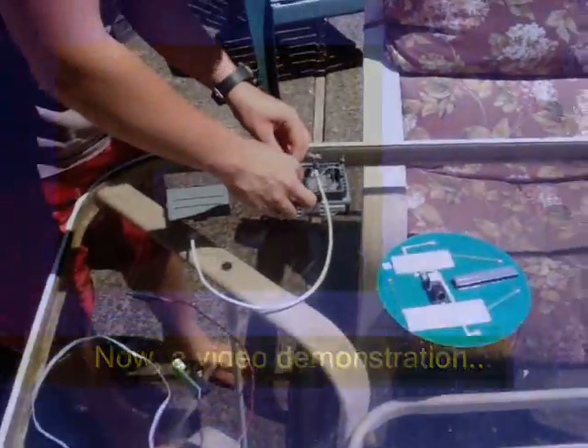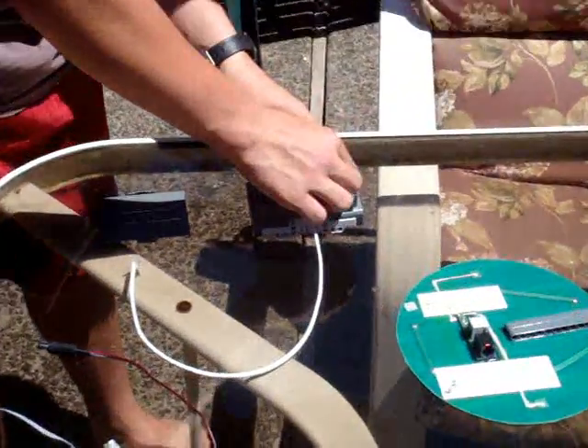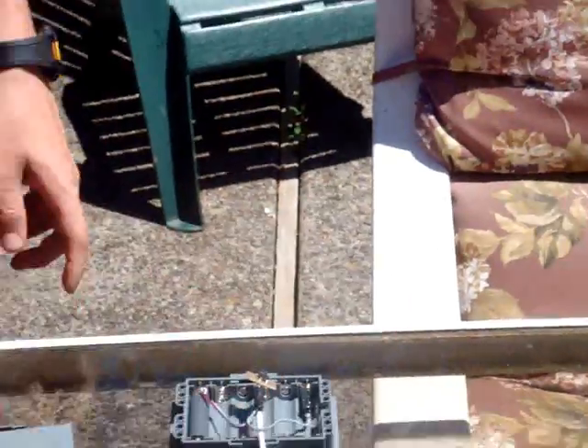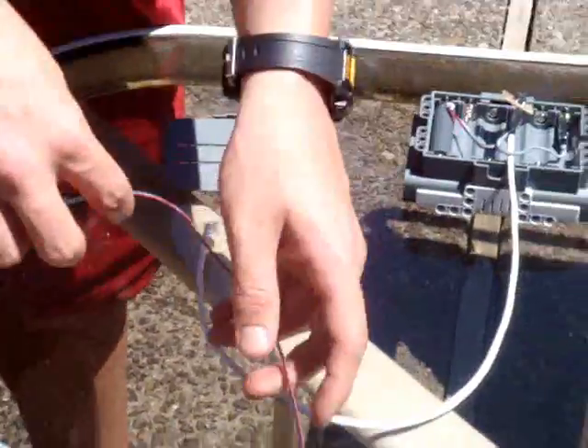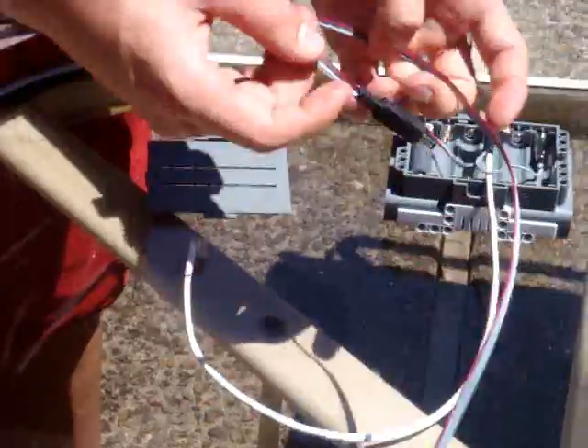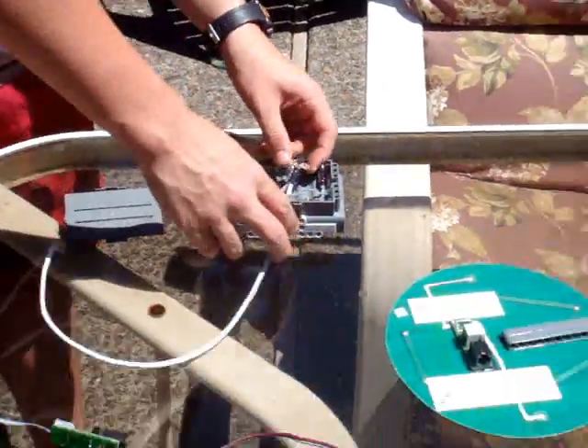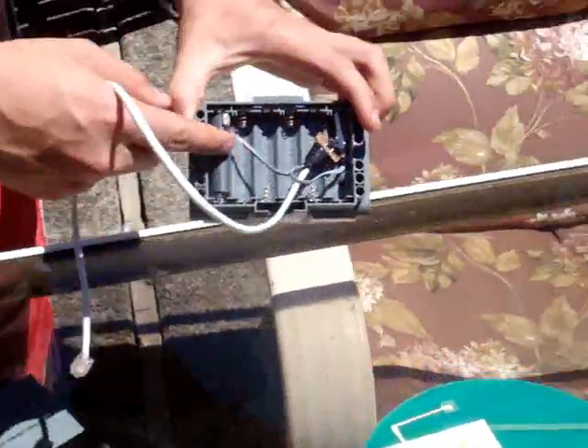All right, this is the Dexter Industries solar panel. It can do many various things like charge your iPod. It can also power the Lego battery charger with this plug. Right now I'm going to just turn on the NXT using it. You just plug it in like this, very simple.